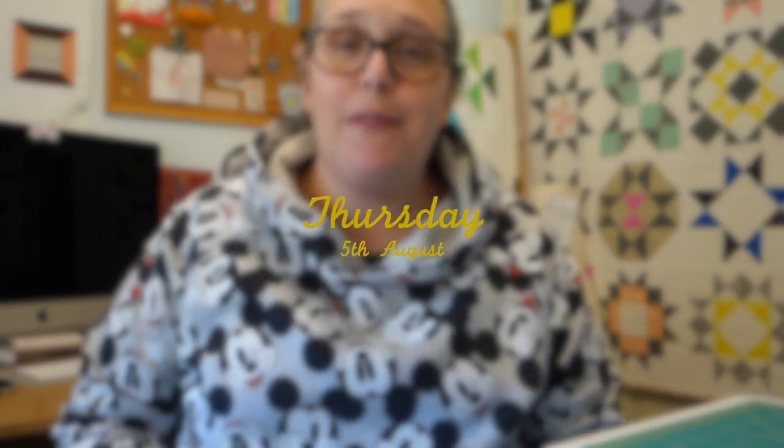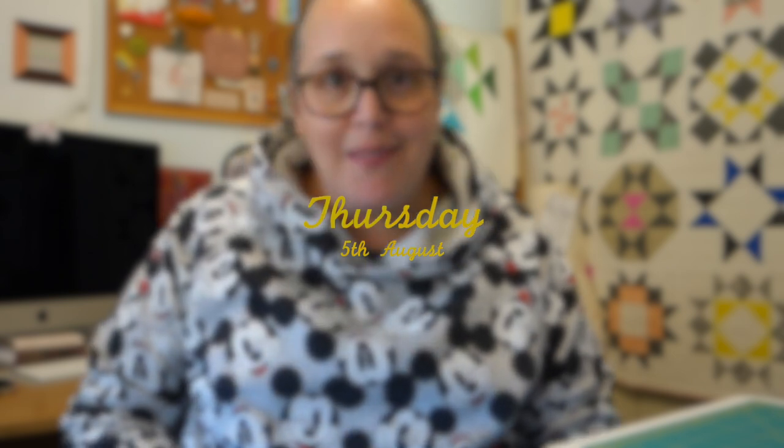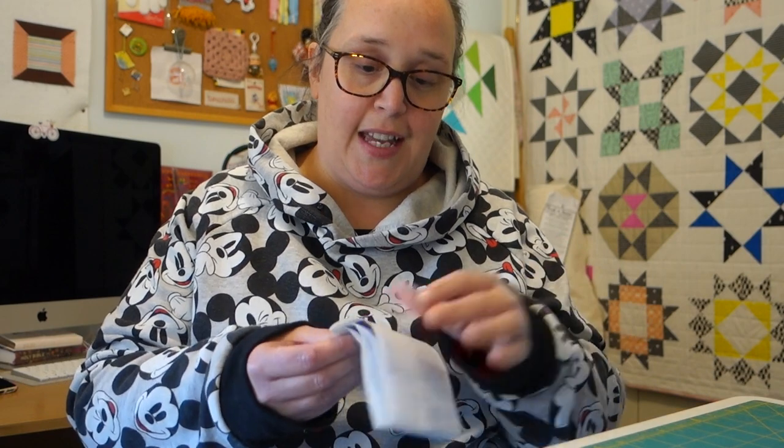Good afternoon my friends and happy Thursday. It's the fifth today and I hope you're all doing well. We've got something exciting to start — we're going to start a new quilt today, and I am so happy to be finally starting this. I've been wanting to make this quilt for a couple of months. I read on the receipt from the fabrics that I bought for it the 23rd of March, so yeah, it's been a couple of months. Let's just jump right into it.